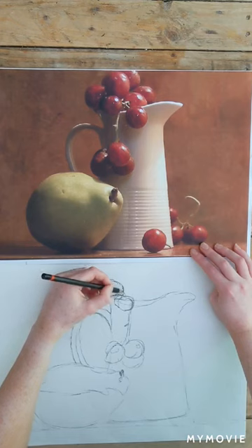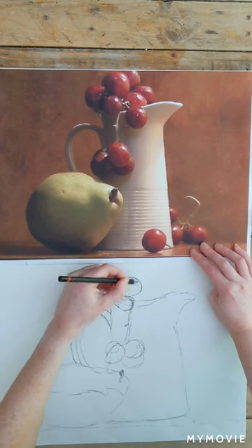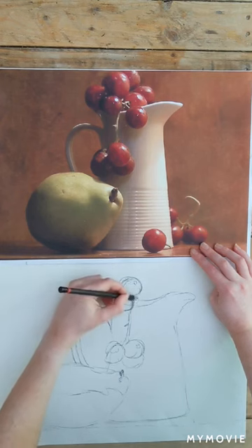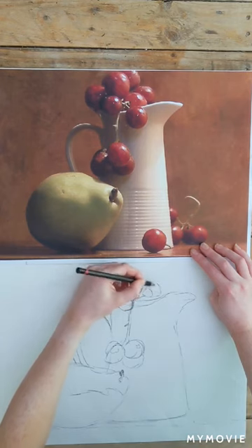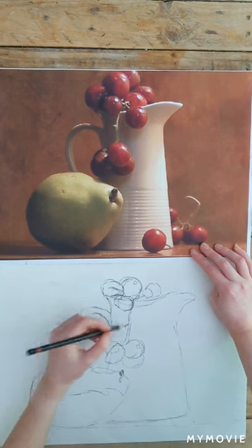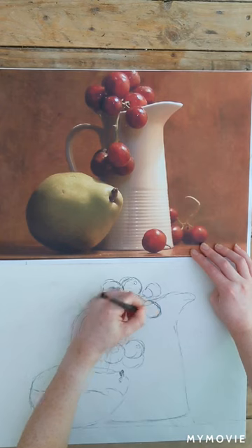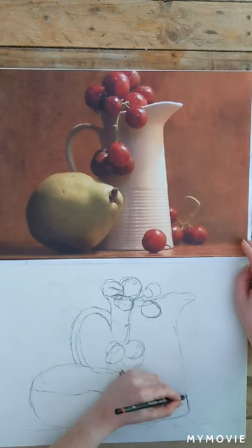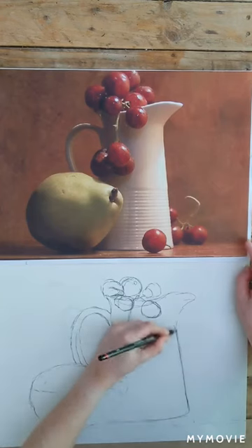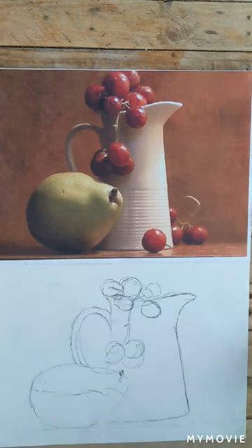Remember when you're doing the shapes of the grapes or whatever object you're doing, you might draw it and then move on to another object, and then go back to check it again and think, no, that's not quite right — it needs to be rounder or it looks too exact. You might need to change it and that's okay; you might not notice these things until later on. Once you're happy with your lines, you might want to go over them and make them a little bit stronger, make them stand out a bit more.